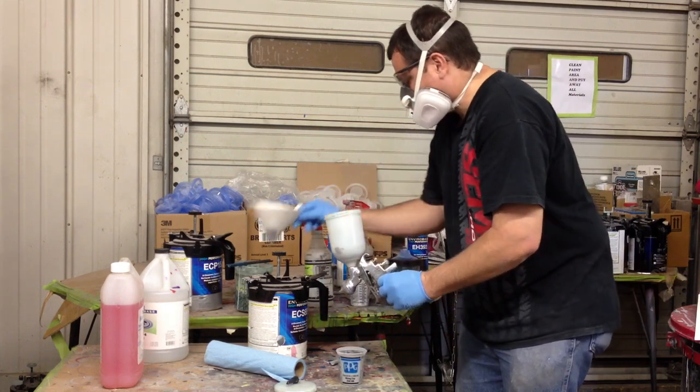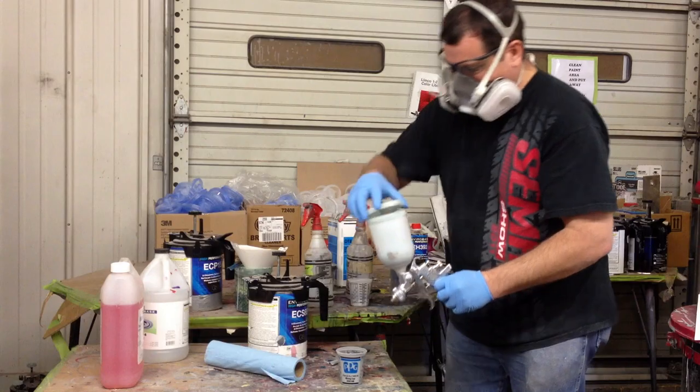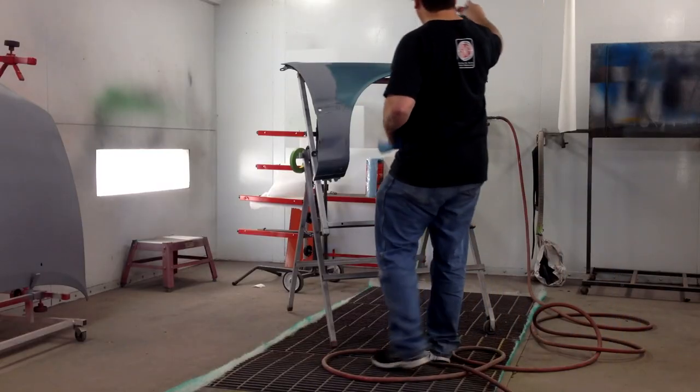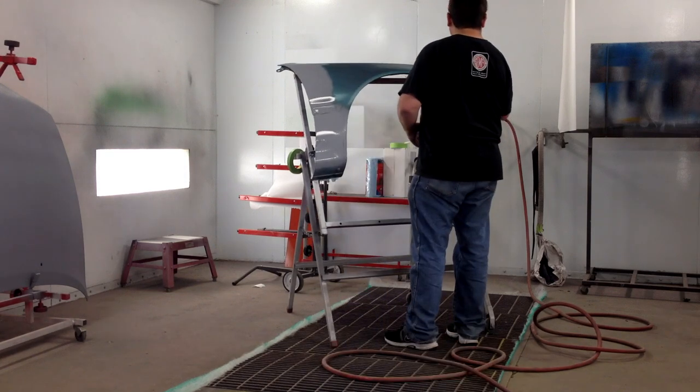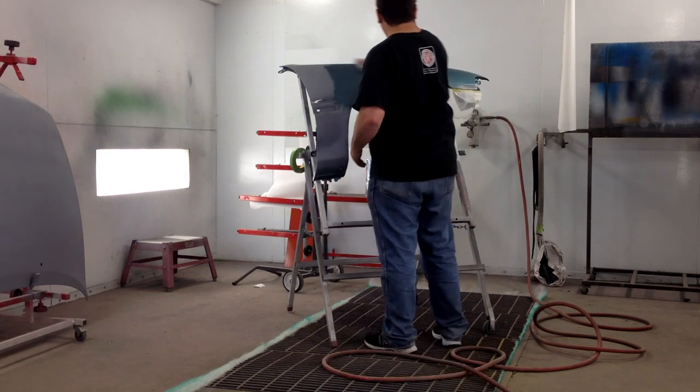Notice that I'm using a regular paint gun here with a cup. I use some paint strainers — be sure that you do use paint strainers if you're not using something like the 3M PPS system.